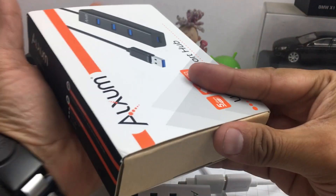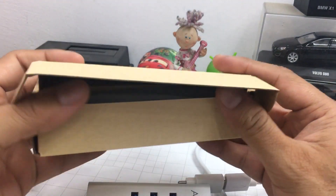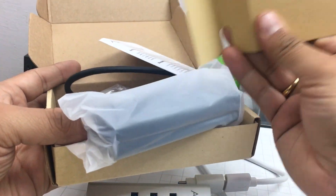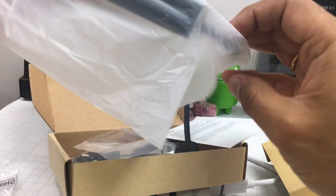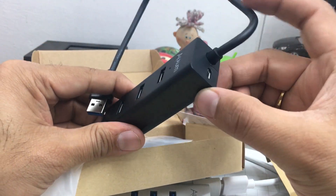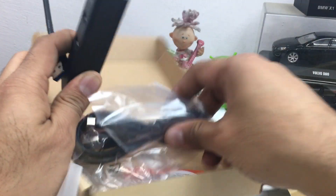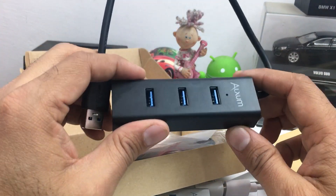Next up is this four-port hub. Since it has four ports and you may want to connect charging devices or plug in things like an external hard drive which draws a lot of power, they have given a provision to power this one externally. This is a powered USB hub, though powering it is optional. If you want to drive heavy USB equipment like an external hard drive, this is the input port — you plug in a micro USB cable here. Note that the wall adapter is not included.